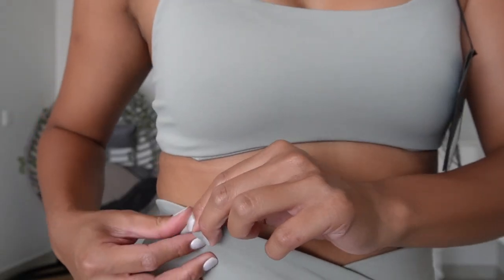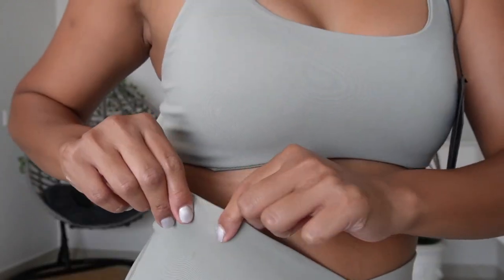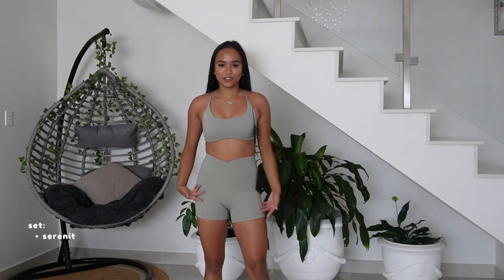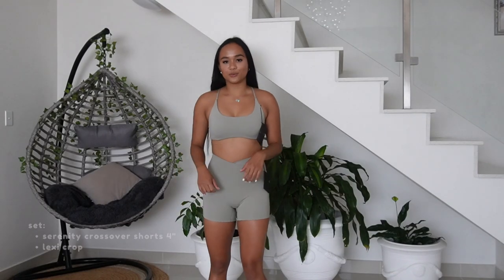But thick also, which is what you want with gym attire. You can see it's like double-lined — look at this really nice stretchy material. And this is what the front looks like, and this is what the back looks like.